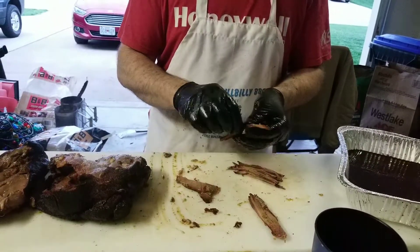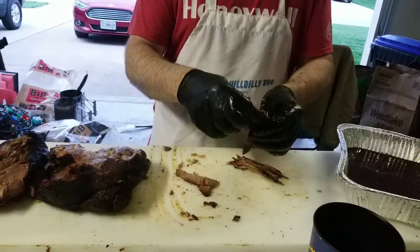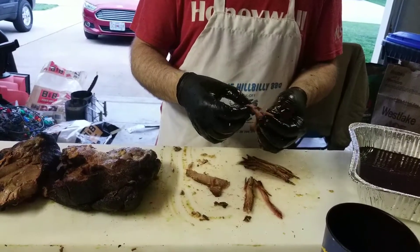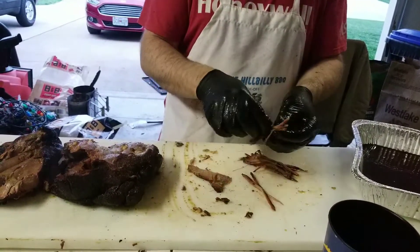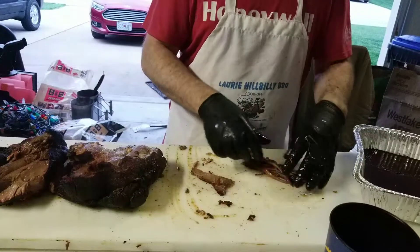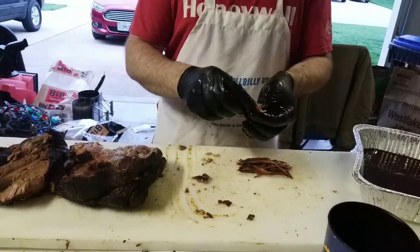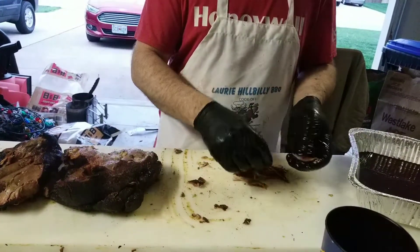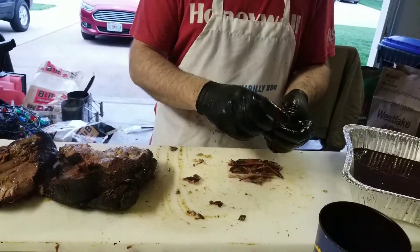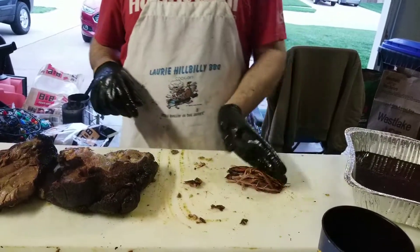Most of them would be considered backyard cooks, and I'd mostly be considered that as well, even though I do compete on the professional side. This is how I prepared my box. Most other guys just turned in sample cups, and I very meticulously had my bacon prepared like this, and the judges were completely blown away by it. Now they weren't KCBS judges — maybe one of them was. And that's the bacon right there.